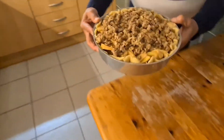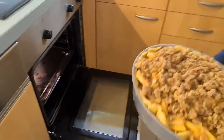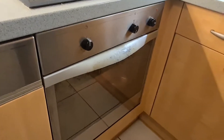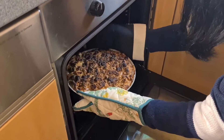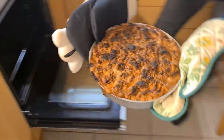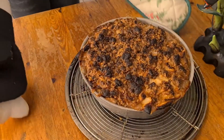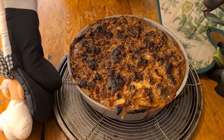Now I'm going to put my apple crumble in the preheated oven at 190 degrees Celsius for 25 minutes to one hour. So guys, here is the apple crumble right out from the oven — see, guys, beautiful, right? I hope you like it. See you in my next video, bye bye!